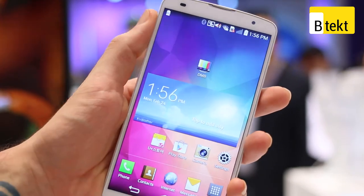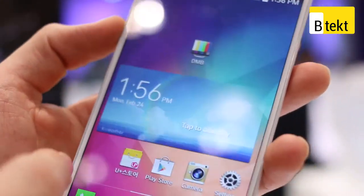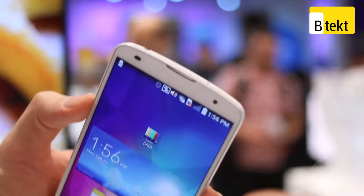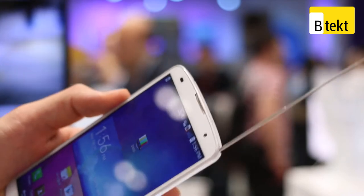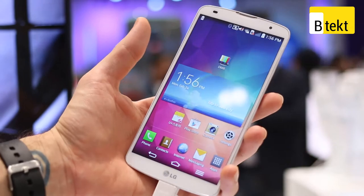The screen is beautiful — nice big bold full HD resolution, perfect for all your movies. In fact, because this device isn't coming out in the UK, or at least hasn't been confirmed, the version we have even has an antenna so you can watch movies on the go even without a data connection.